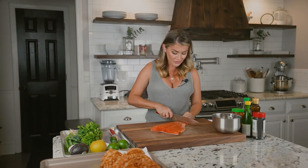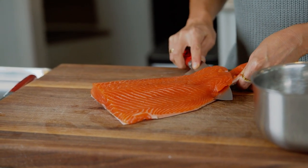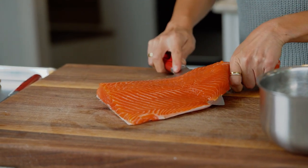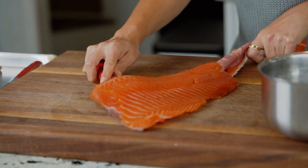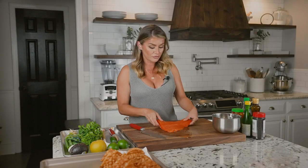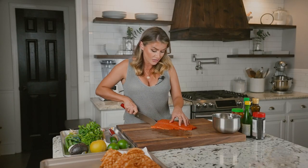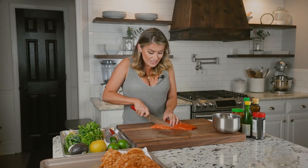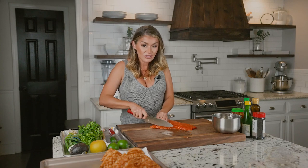First, I'm going to remove the skin from my salmon. We're serving this raw, so if you're a fan of pokey bowls, you know that it's raw fish. So if you follow me at all, you know that I love tacos. So I'm basically taking my favorite pokey bowl ingredients and turning them into an awesome taco.